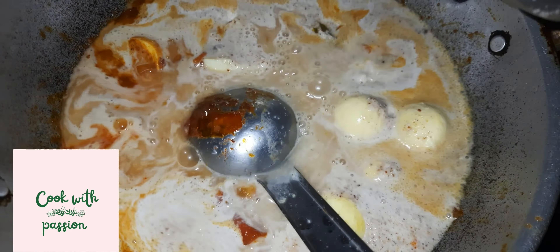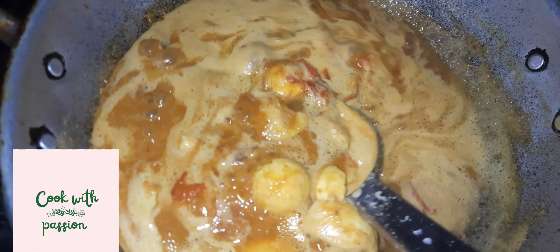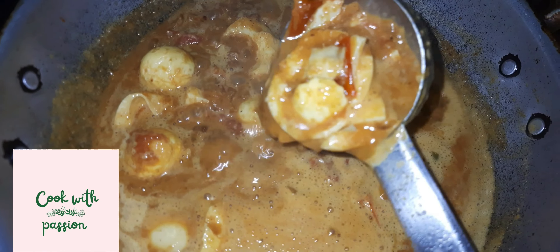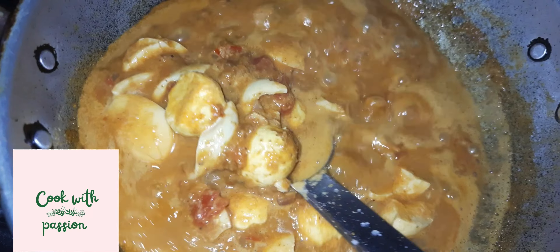I am going to make the red pepper for the sauce. I am going to cut the pepper over here. Put the pepper on the pepper.